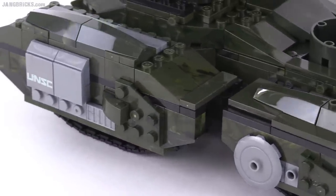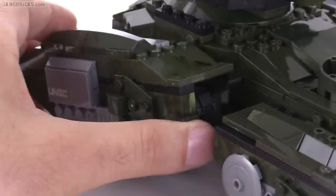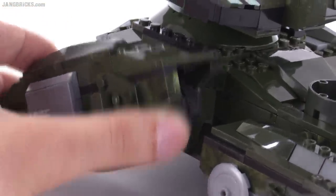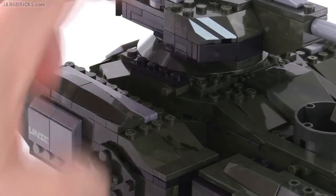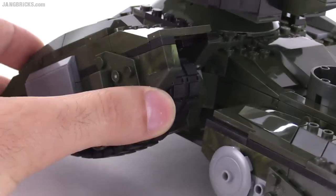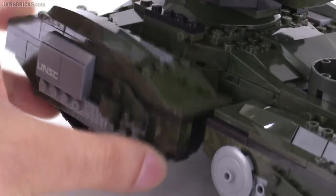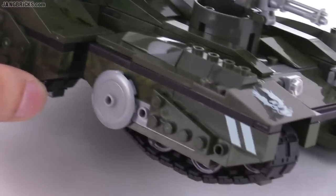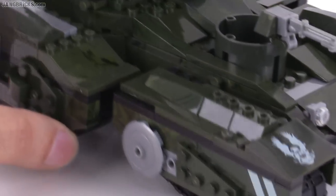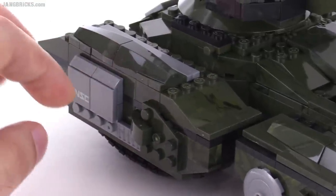It didn't add too much bulk — in fact, it added good bulk — and they did that for all four tracks. These are articulated, but they're limited a little bit, so they won't go up too far. There's a stopper that'll keep it from going too far, though it can go down quite a bit. I appreciate that little bit of stopping in there. Also, there's some friction so these won't just drop — the front one isn't flopping around like the old ones used to.